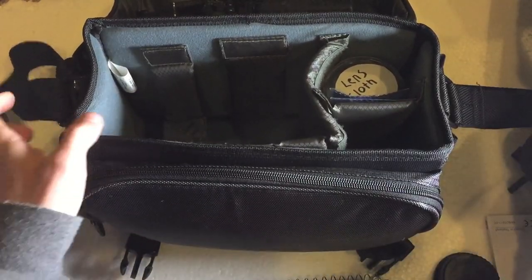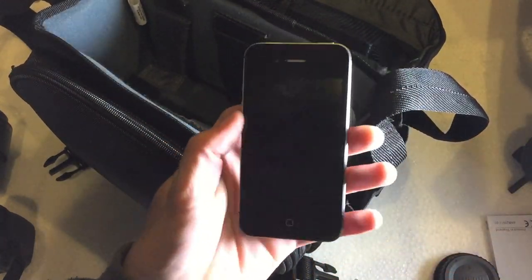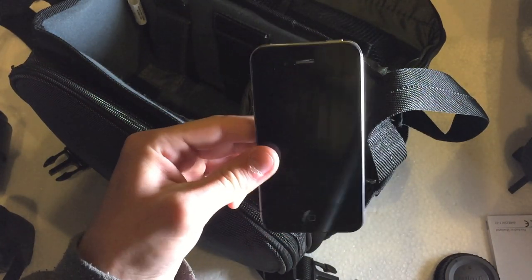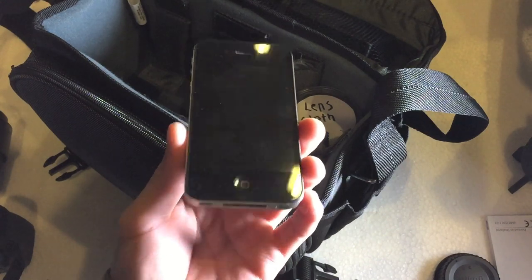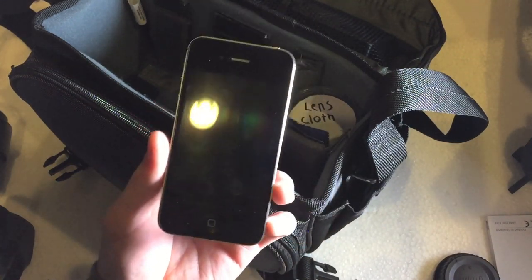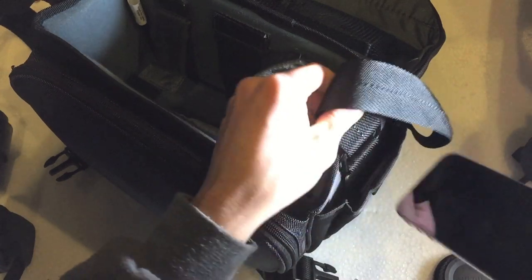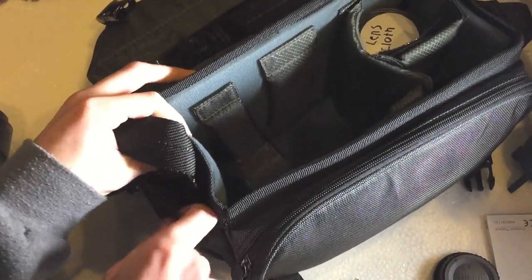Moving on, there's a pouch on the side that houses an old iPhone 4 I've put out of commission. I mount this iPhone 4 onto the camera's hot shoe using an adapter and use it kind of like a GoPro — I record video while I'm taking pictures. It's a really nice cheap alternative; you can get used iPhone 4s off eBay for about $30.